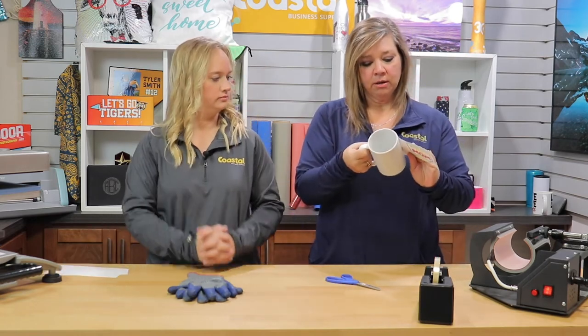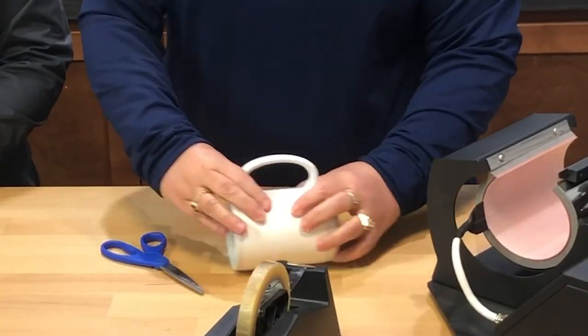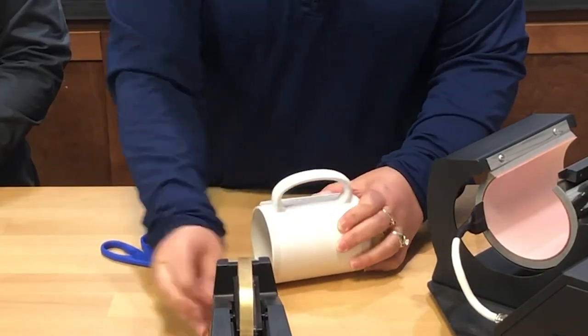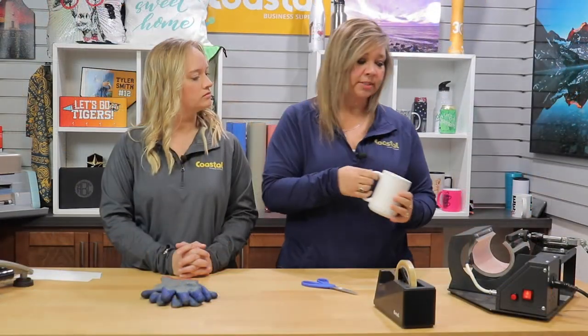We'll center this on the mug. I like to use the handle to help center. We use some tape here to adhere it — make sure that your tape does not overlap your image because it could cause some discoloration.